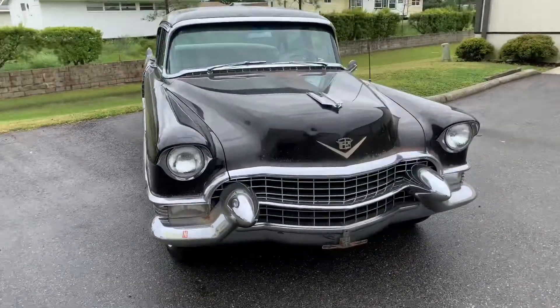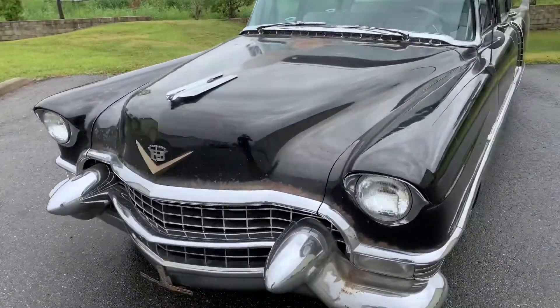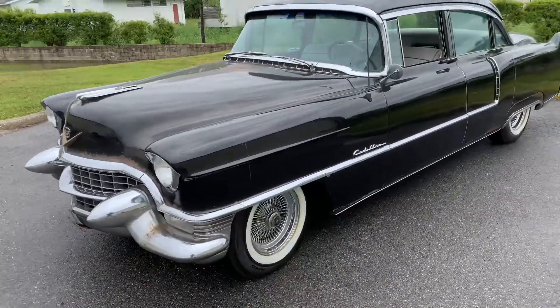It does run and drives pretty good. It's manual steering — no power steering. It's got the original 331 V8 engine in it, and it's also been rebuilt recently.